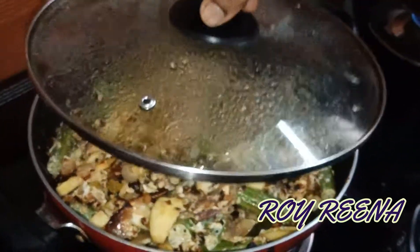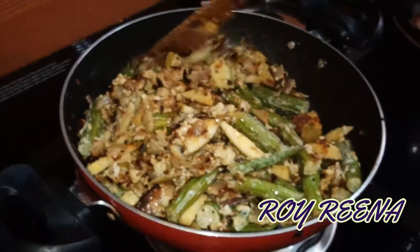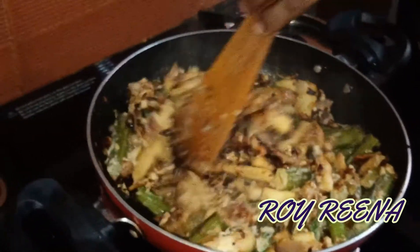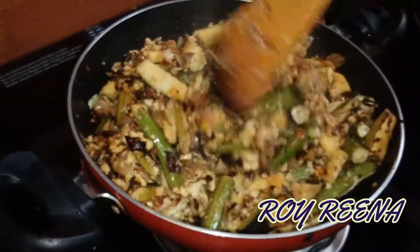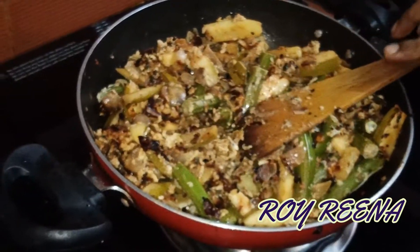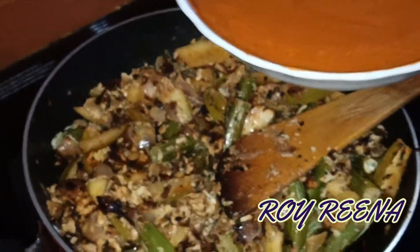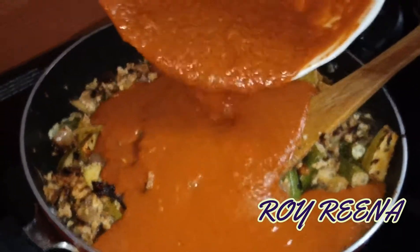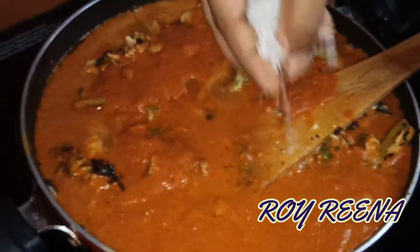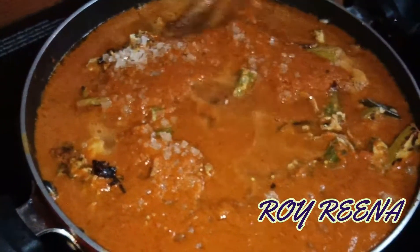It's a great flavor. It's a very good flavor. Now let's mix it in. Let's put it in here and put it in there.